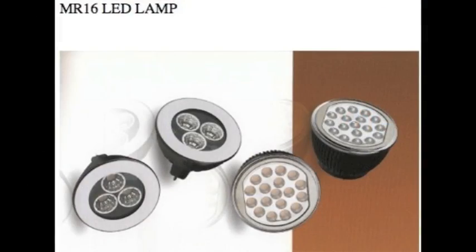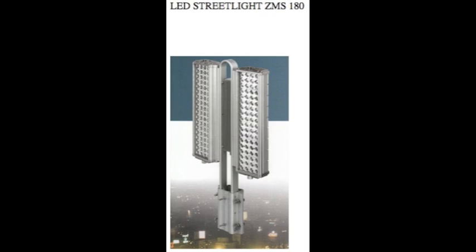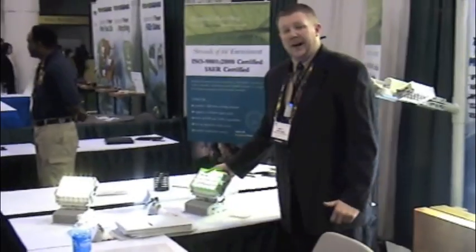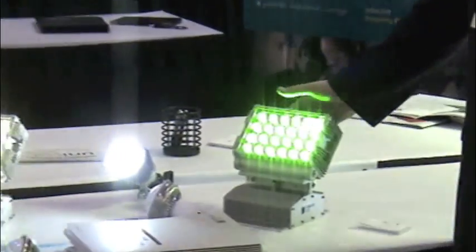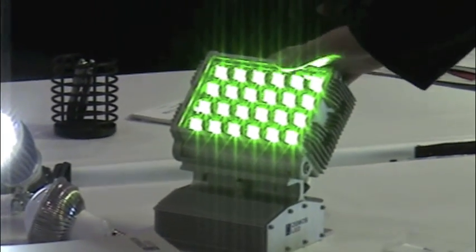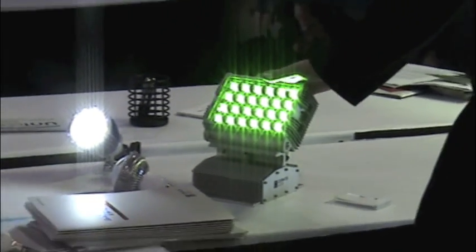We apply this package to everything from a PAR light, to MR16 lights, to linear lights, to street lights. This is our 30 watt street wall mount light. It's using only 30 watts, guaranteed 80,000 hours, which is almost 22 years if you ran it 10 hours a day every day.